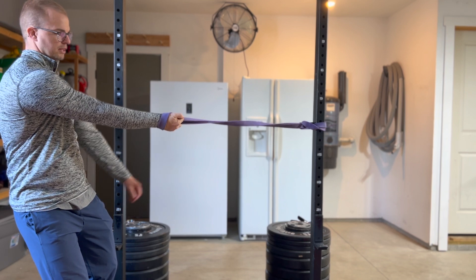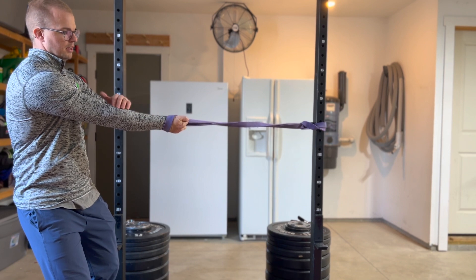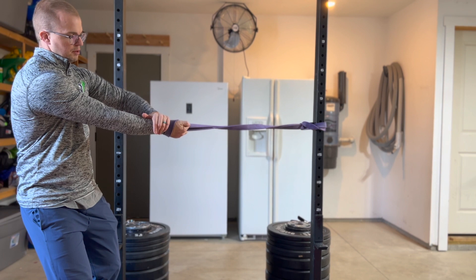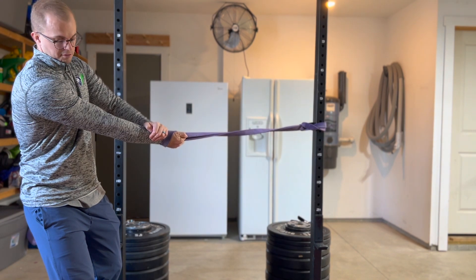This allows my hand to relax. With my opposite arm, I'm going to take the outside bone — the radius — while my palm is up. I'm going to grab close to the wrist, just grabbing that bone, and pull it away from my body.